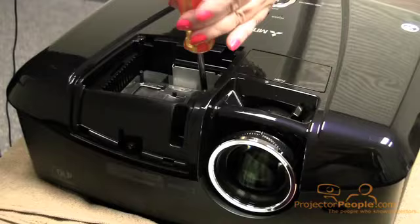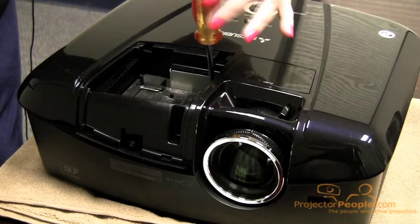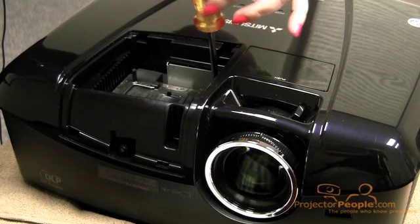There are a couple of projectors out there that use an LED or laser light source and have no lamps at all, so you will not have to do this. Those are business projectors, not home theater projectors — just FYI.